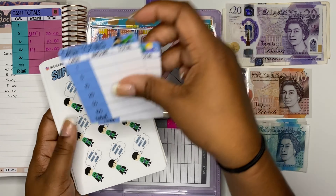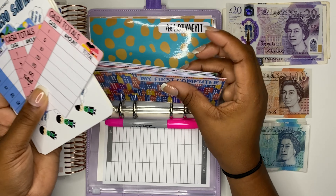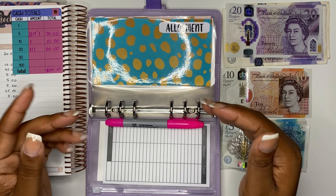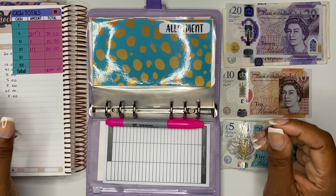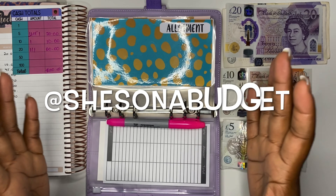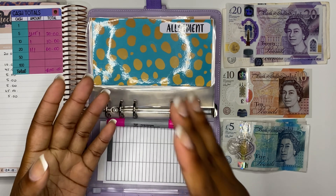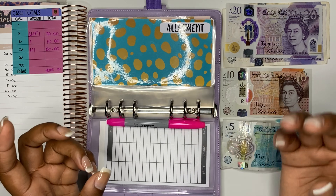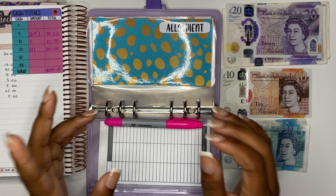You can buy the cash envelopes individually, and there's also a bundle option: six cash envelopes, two cash totals cards, and four sets of stickers. These will all be released in my store on the 18th of September — this coming Friday. To celebrate the release of Superhero Savers and reaching 2,000 followers on Instagram, I'm giving away two bundles to two lucky followers. Jump on that — I'll leave my Instagram information at the bottom of the screen. Follow me, like the post labelled '2K Giveaway,' and you'll be entered.